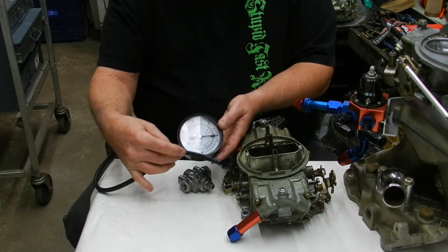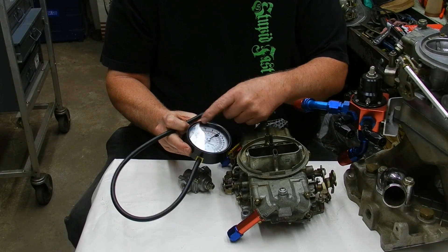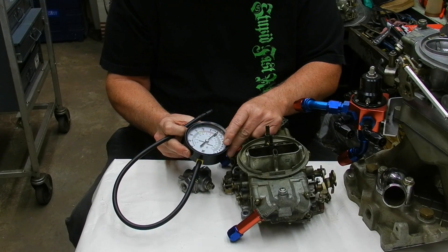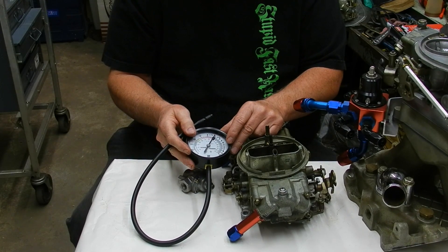You can get one of these little gauges right here from your local parts store. It does vacuum on one side and on the other side it does PSI for fuel pressure, and you can check it. You need to stay under 7 PSI. On most street cars, I'd run 6 PSI.